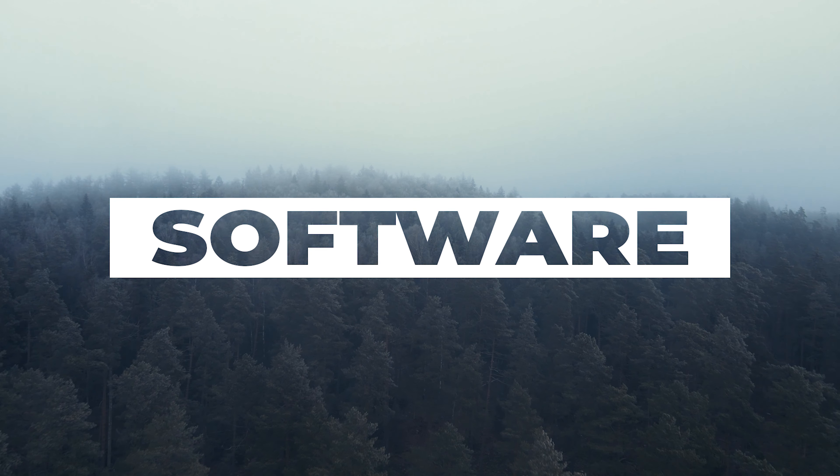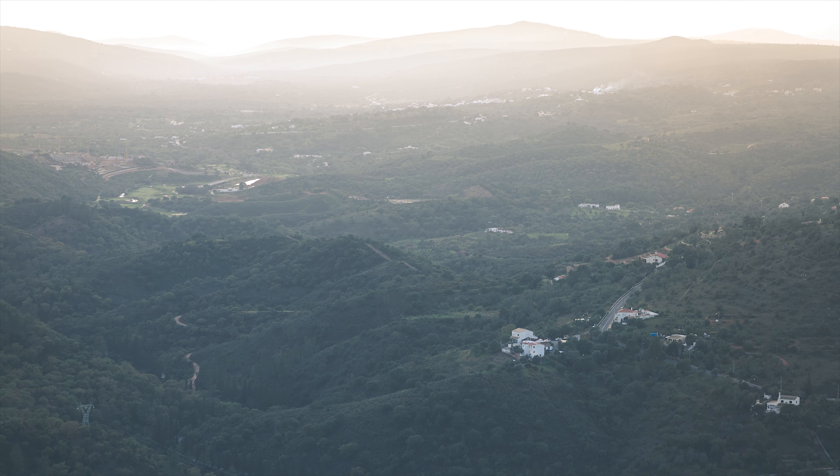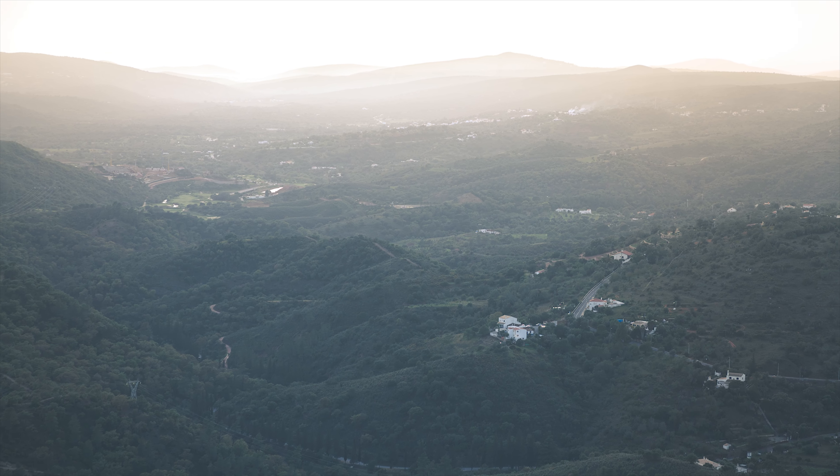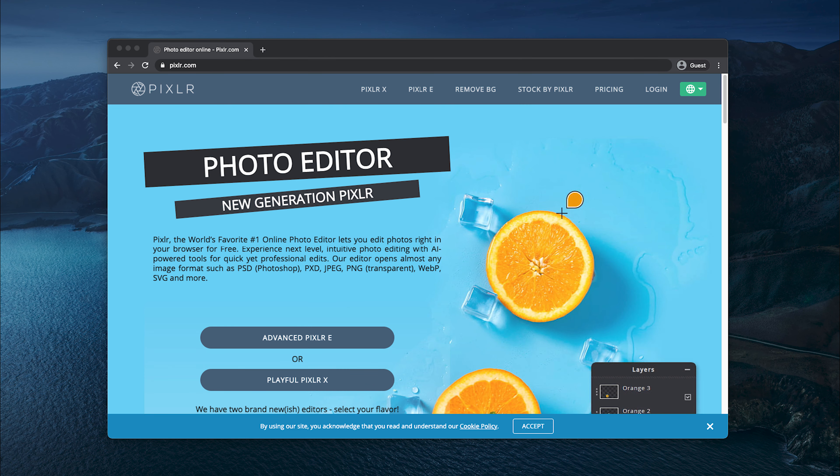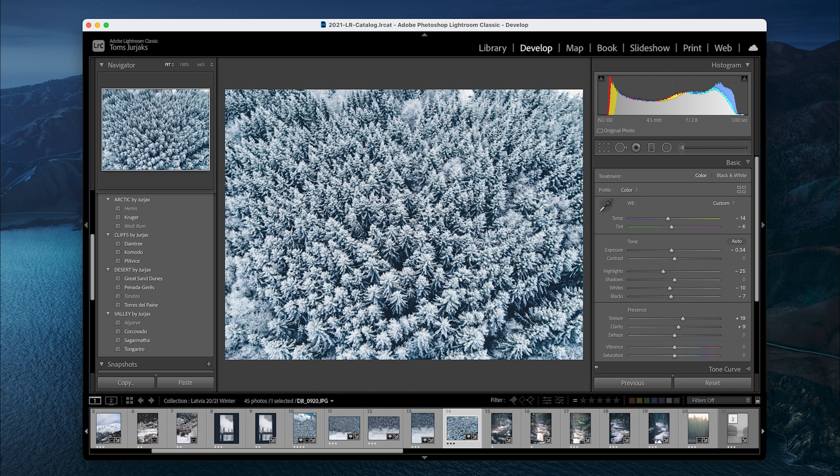Before I reveal one amazing thing about shooting in RAW, I want to quickly mention the software. Shooting in RAW will require you to use editing software — there is no way around it. There are a bunch of free online options such as GIMP and Pixlr, as well as paid ones like the program I use personally, which is Adobe Lightroom Classic.